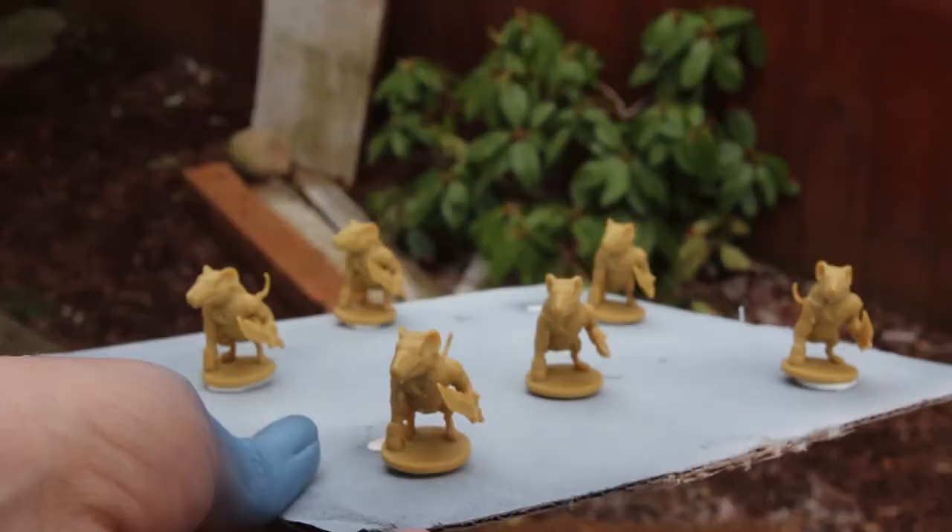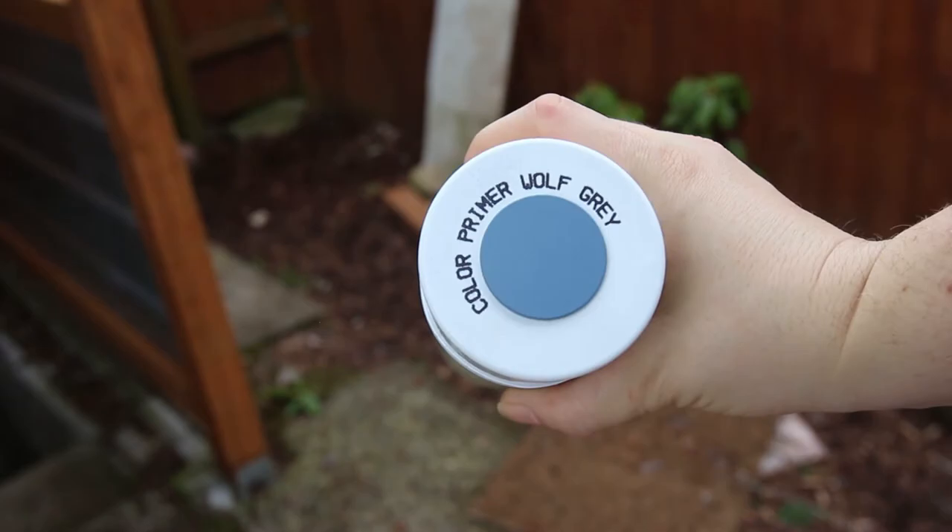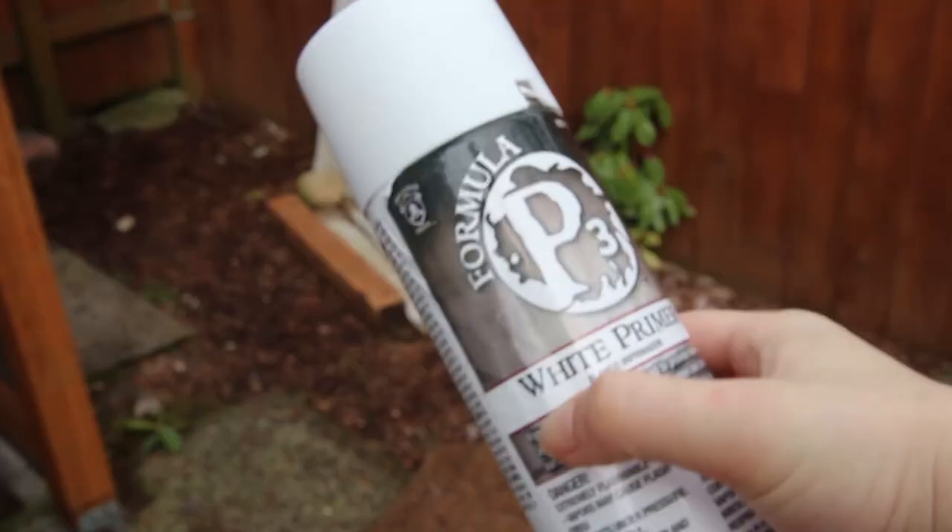The first step of painting any miniature series from board games or war games is to prime the figure. I use spray primers, and specifically for Mice and Mystics I use a gray spray primer for the villains and a white spray primer for the heroes. If you'd like to only purchase one primer, I recommend the white primer, though I really enjoy the look that gray gives for the villains. You can get spray primer online, at your local game store, craft or hobby stores, hardware stores, or even automobile stores — a lot of places carry primer, and automobile store primer can actually be better than hobby primer and cheaper.